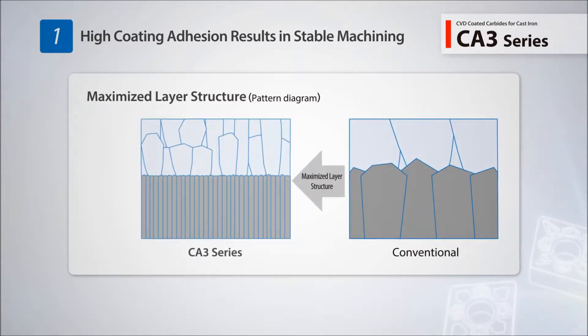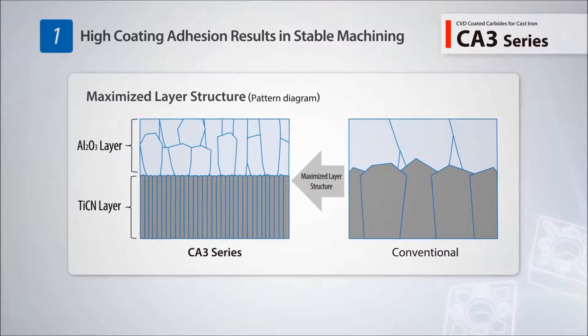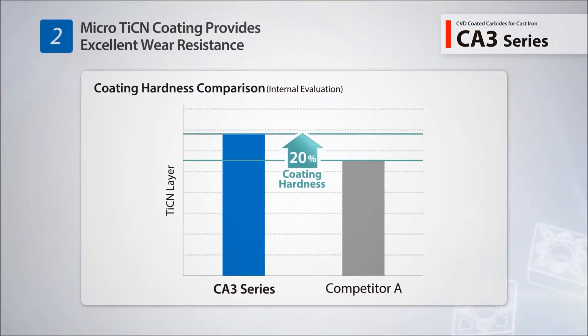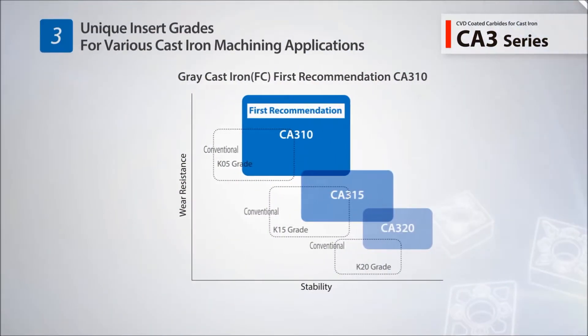When compared to other products on the market, the CA3 series interface strength is 20% higher to resist boundary destruction and abrasion. Three grades are available to cover a broad range of machining applications.